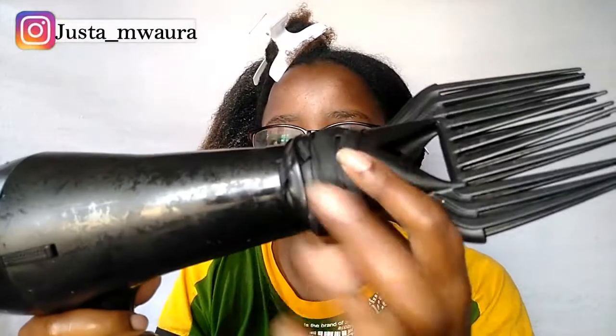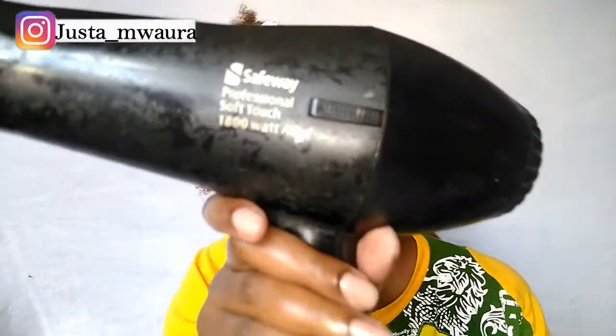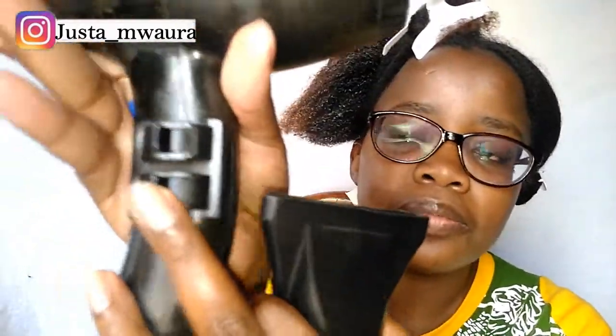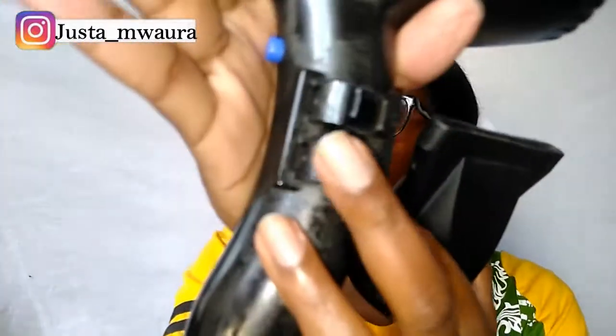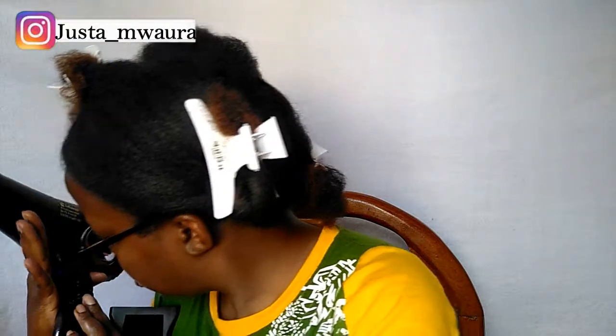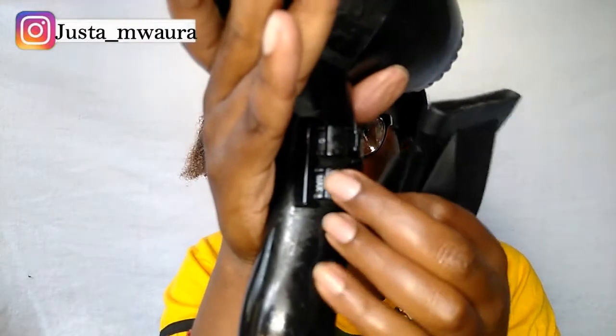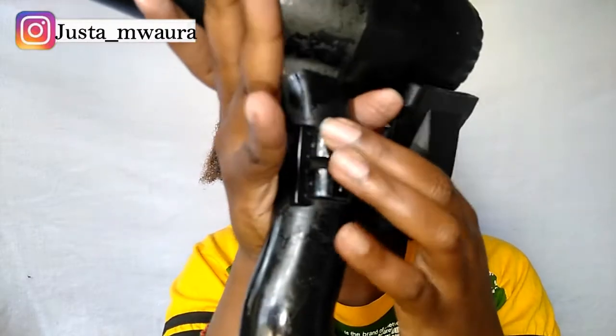Now I'm going to take my blow dryer — don't mind the cord in my ear! This is the blow dryer I'm using: it's the Safeway Professional Soft Touch, 1800 watts. So it's not that high temperature. It has two settings: it has zero and then max — and this button here is the on button.